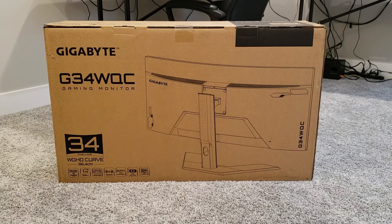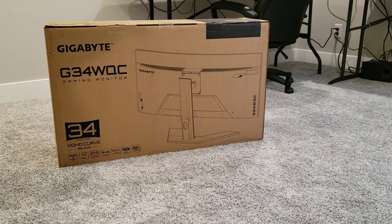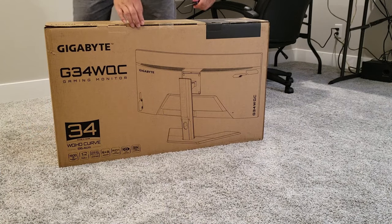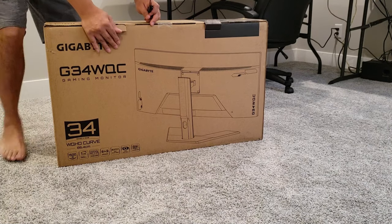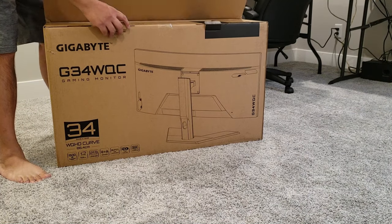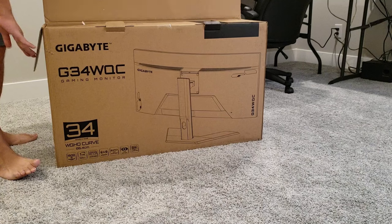Welcome to Cat VU. I'm doing an unboxing of the Gigabyte G34WQC today — it's Gigabyte's first 34-inch curved monitor, finally released in the US. I got it off Newegg for $399. Let's get this open and take a look inside so you guys can get a feel for exactly what's in this box.